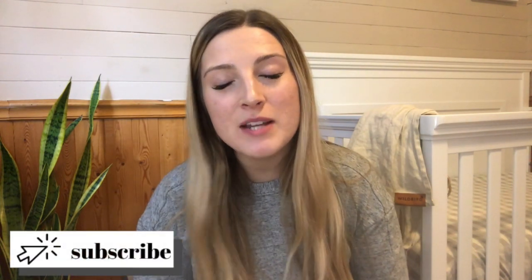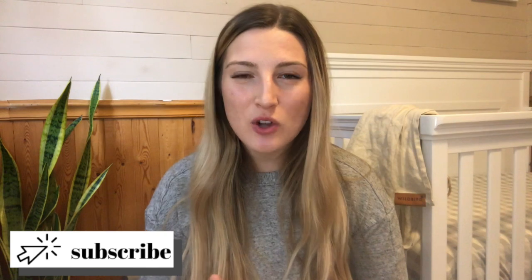If you're new here make sure to subscribe down below by hitting the red subscribe button and do give this video a thumbs up because it does help really to support my channel.